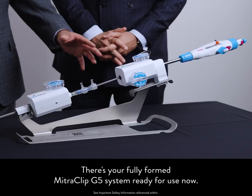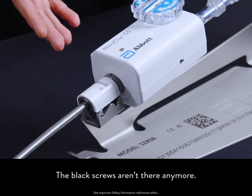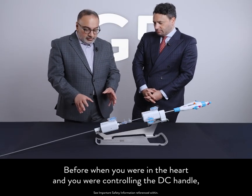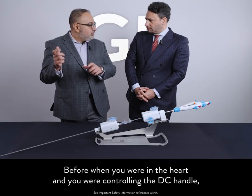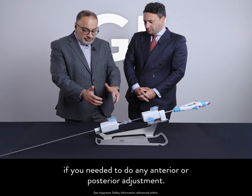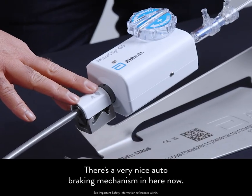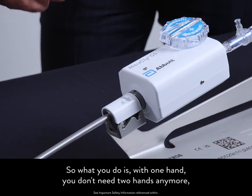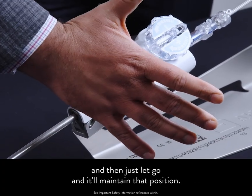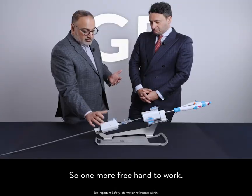There's your fully formed MitraClip G5 system ready for use. I see it's a major change — completely different, the black screws aren't there anymore. From an efficiency standpoint, this is a fantastic improvement. Before, when you were in the heart controlling the DC handle, you had to fasten the DC handle, move both hands to the guide. If you needed to do any anterior or posterior adjustment, you had to unfasten, rotate, refasten. That's all gone. There's a very nice auto-braking mechanism now. With one hand, you simply rotate one way and let go, and it'll maintain that position. If you don't like it, rotate the other way and it'll maintain that position — so one more free hand to work.